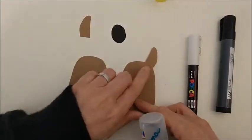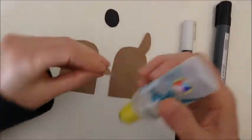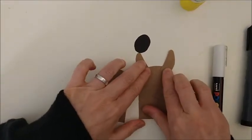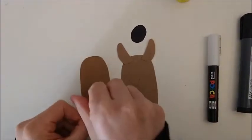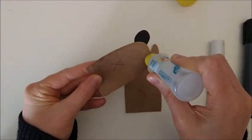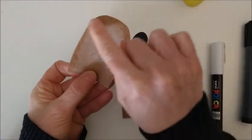One ear, two ears. Now we put this on top like that. Only here.